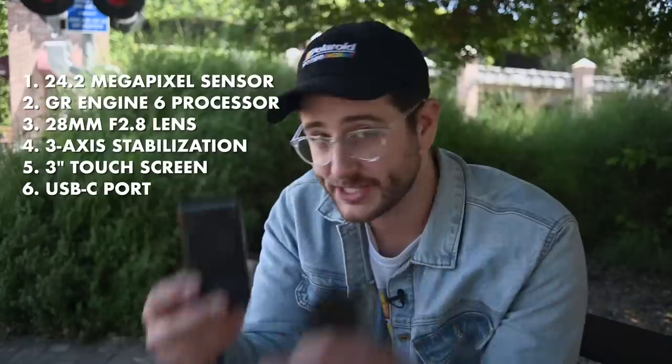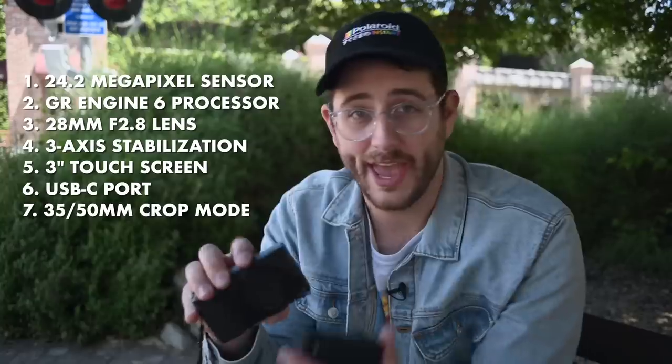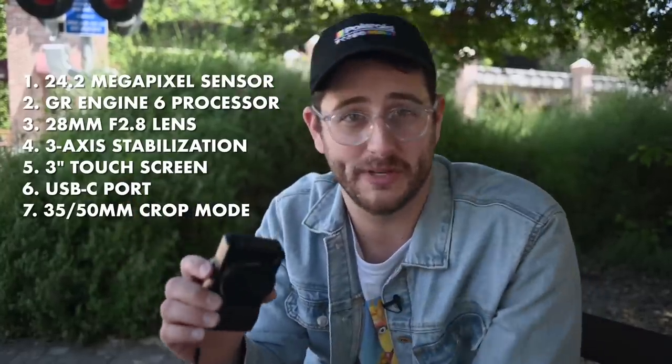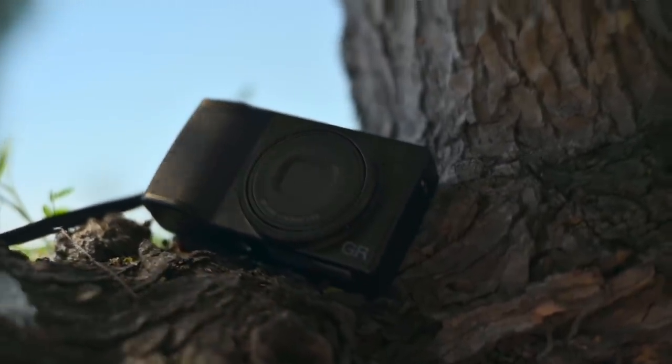The video is only in program auto mode with no 4K and no manual mode, so I'd really stay away from the video settings on this camera. It also has a USB-C port which is super convenient for charging or dumping pictures onto your computer, and last but not least, a 35mm and 50mm equivalent crop mode built in — since you can't change lenses, there's only the one.